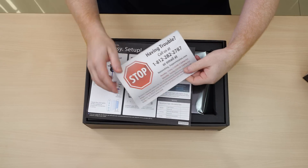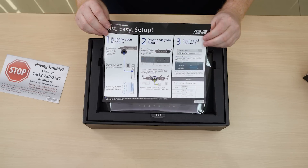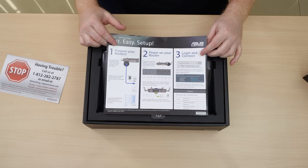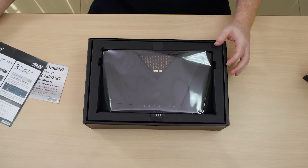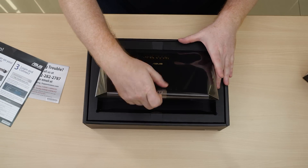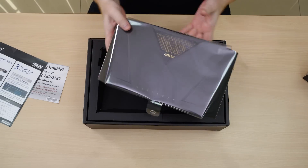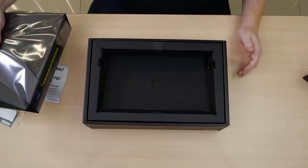First of all we've got a service card here in case you encounter any issues, and a fast and easy setup guide so you can get online and enjoy the product as quickly as possible. And then we come to the man himself, the AX88U router, which of course arrives without any antennas attached.